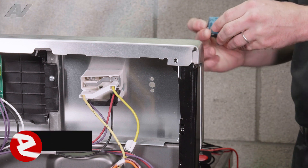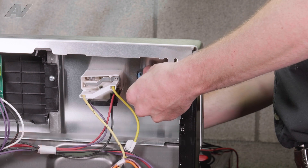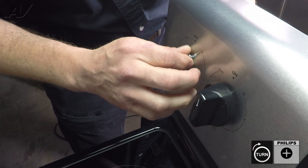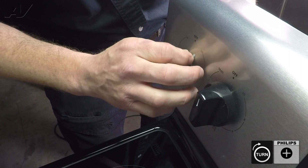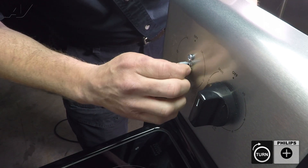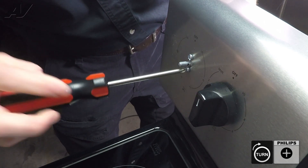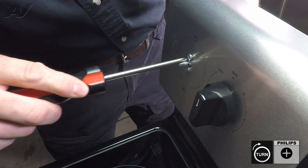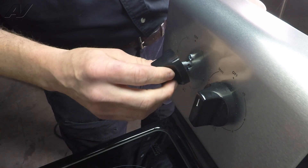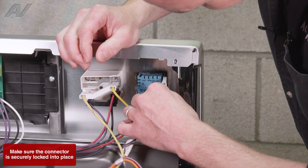With our new switch, we're going to install it from the back side of the panel. Start our screws so that they don't get cross-threaded. Tighten them down with our screwdriver. Install our knob by sliding it back on. Install our Molex connectors for our wires.